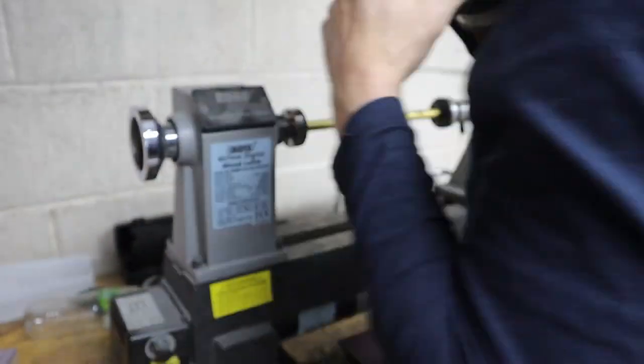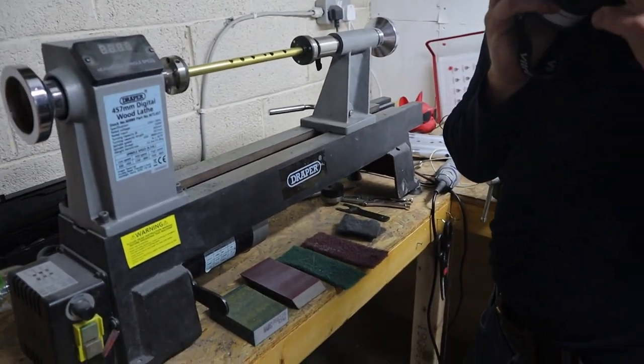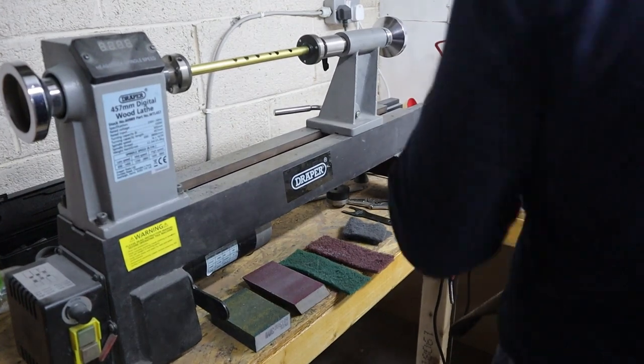All right, here we go — let's time this. I reckon we can do it in less than a minute, well, about a minute.